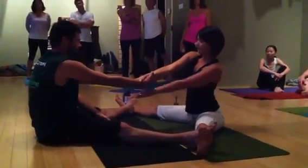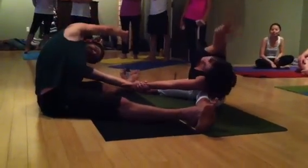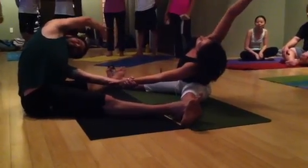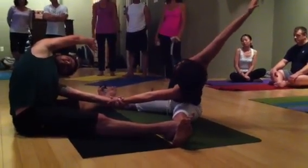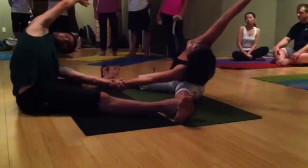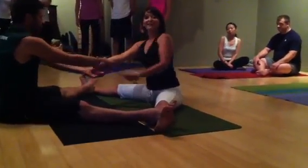Inhale here, and exhale over your extended leg. You want to keep the chest coming up to the sky and the arms moving over the ear rather than collapsing. Try to open up the chest and open up the shoulder. You can use your partner's leverage to pull on their arm to bring your bottom shoulder down and open up your chest a little bit more. Inhale up together. Exhale to the opposite side.